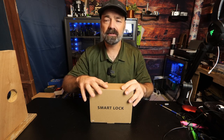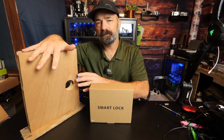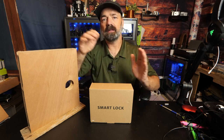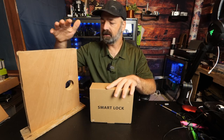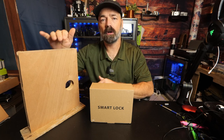Let's go ahead and open it up to see what's in the box. We're going to install it on a demo door here, because it's much easier to display how to install this than sitting at my front door with poor lighting. We'll install it here and then go over the functions and show you how it works.